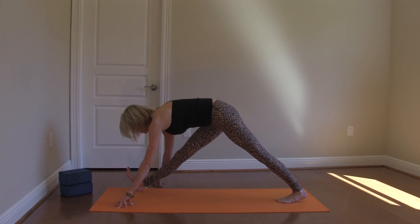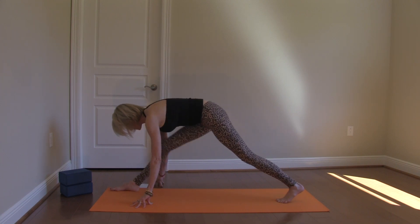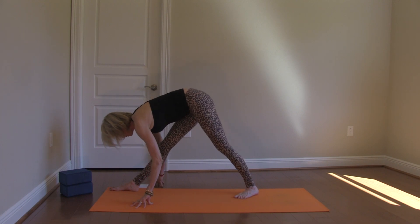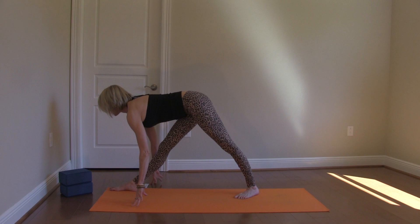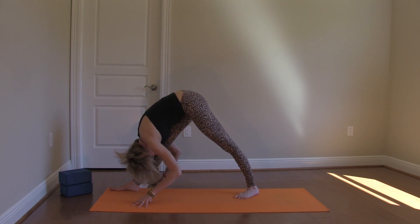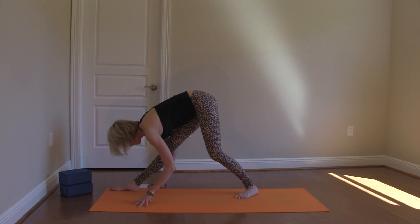Then both hands straddling my front foot. I'm going to press the sole of my right foot down and walk my left foot up, 45 degree angle. Both hips back, heart up. Exhale to fold, squaring my hips. A little extra stretch if you'd like — bending the back knee.